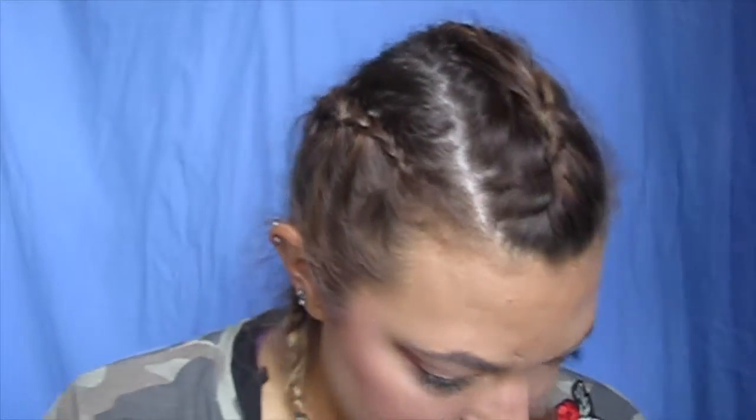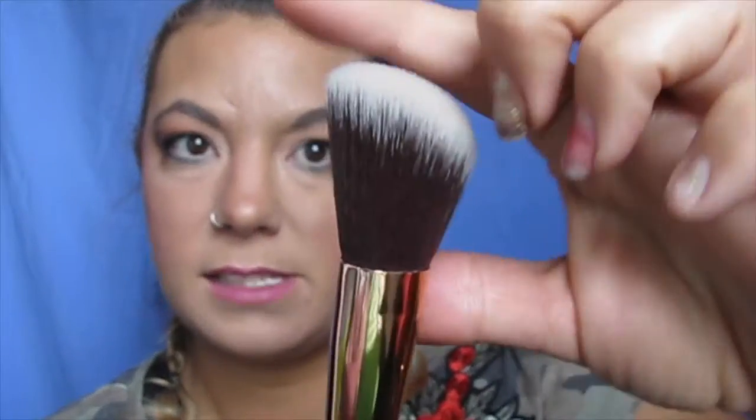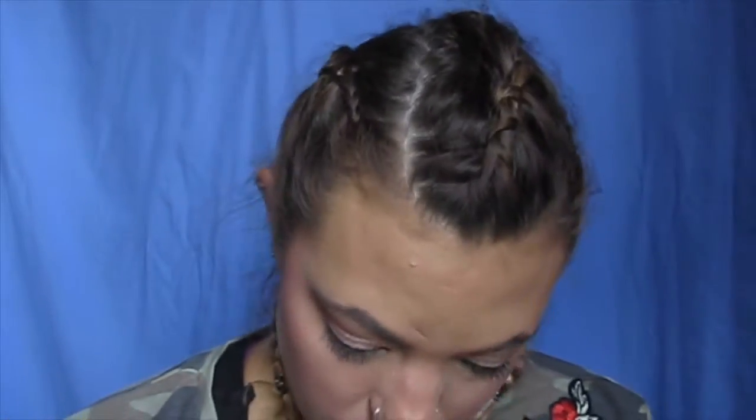So the first one is this one here, and these are all the rose gold collection. I love these ones so much. So this one's the Morphe R4, and it's dual fibered, and this one is a pro angled brush. And so this is for doing really good highlighter, and if you want, you can use it for blush as well.